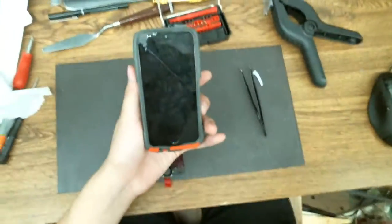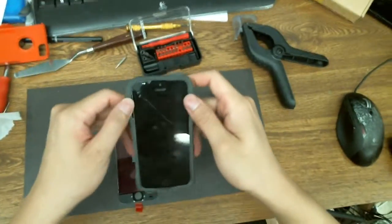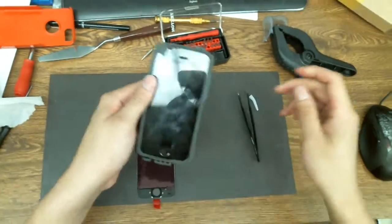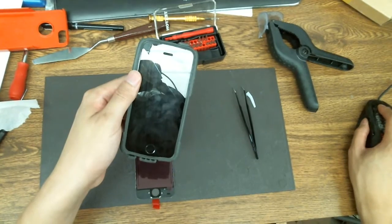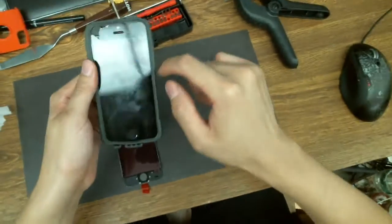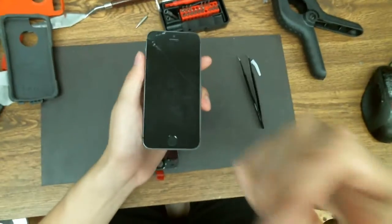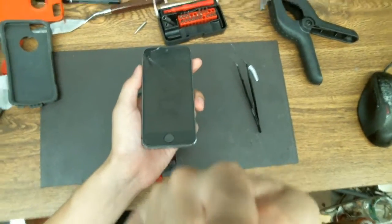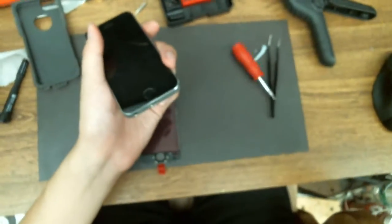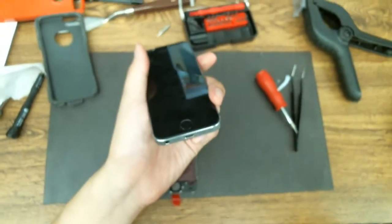I'm filming this with a headset camera mount I made. Let me know what you guys think about it — it's kind of like a GoPro-style headset. As you can see from the reflection, it's mounted to my headgear. It's a little shaky I think, but you do get the first-person view from the way I look at things. Let me see if I can adjust the angle a little bit so you see exactly what I'm looking at.